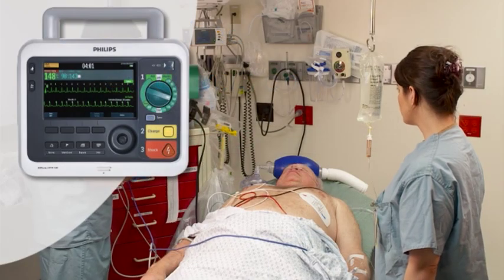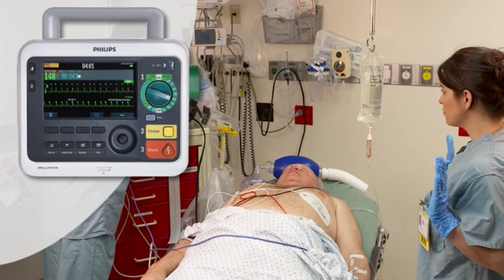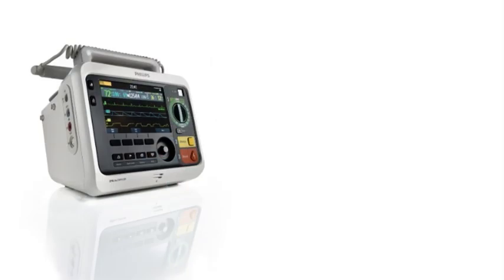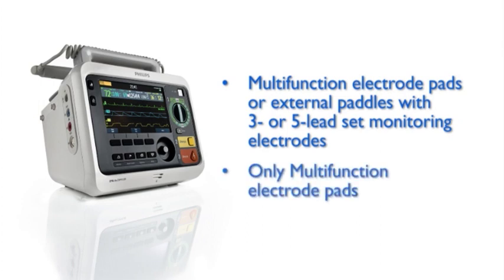With synchronized cardioversion, you deliver a shock synchronized to the R wave of the ECG being monitored. You can perform synchronized cardioversion with multifunction electrode pads or external paddles and three or five lead monitoring electrodes directly connected to the DFM 100, or only the multifunction electrode pads directly connected to the DFM 100.